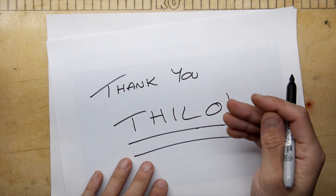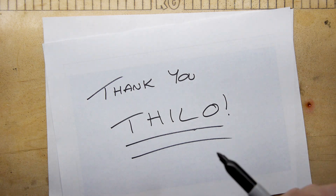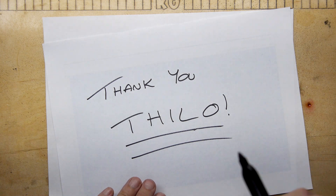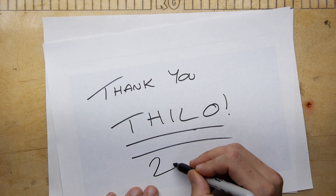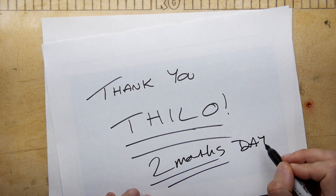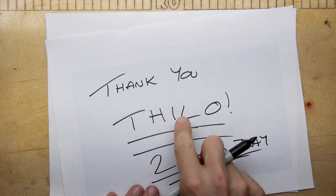I just checked my provisioning database and the last RetroNet that went out to anybody was to Tilo, exactly two months to the day. Thanks again.